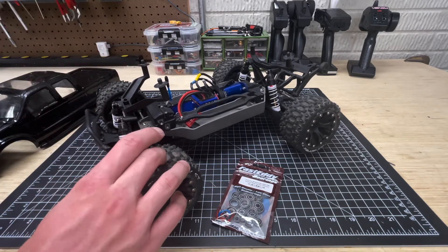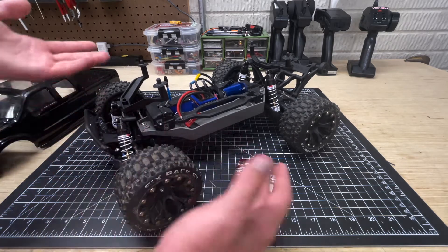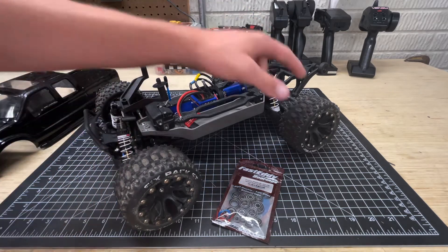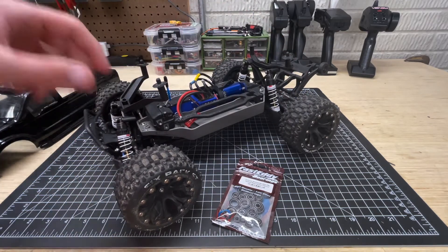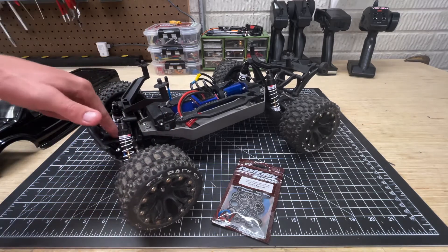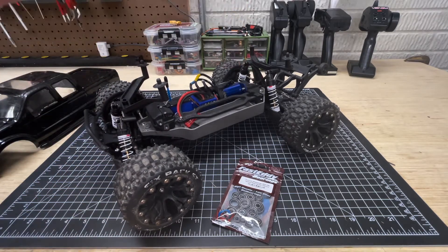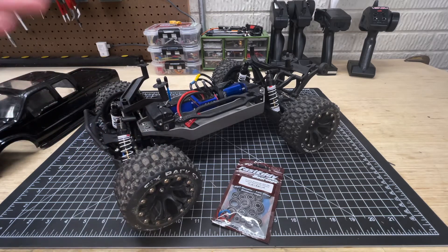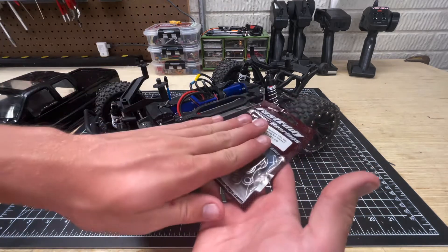I'm just going to get to it — there's not really too much to say here other than I'm going to take this car apart, take all the old bearings out, put the new ones in, and that's that. We're going to find bearings in all the hub carriers on each of the four corners, in the front and rear diff housings, as well as the motor plate right here, which is the main one that definitely needs replacement, and up in the steering bell cranks. It's really not too complicated, however it's going to be a little bit time consuming as most large rebuild projects are, but hopefully the end result will be worth it.